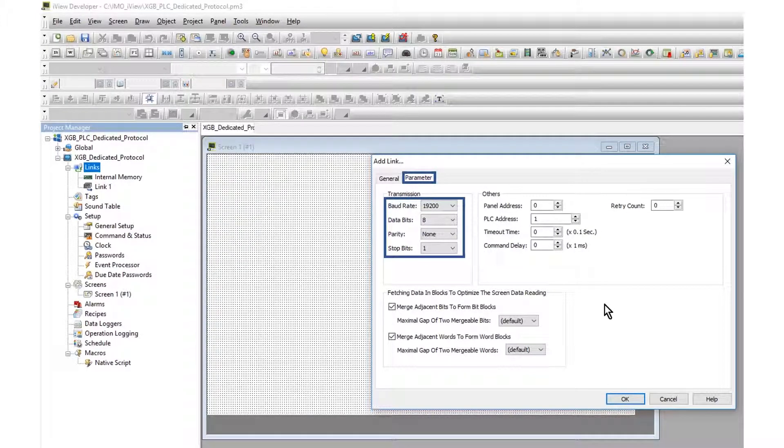The transmission parameters must match the PLC parameters. The PLC address is set at 1. This is the station number set in the PLC.